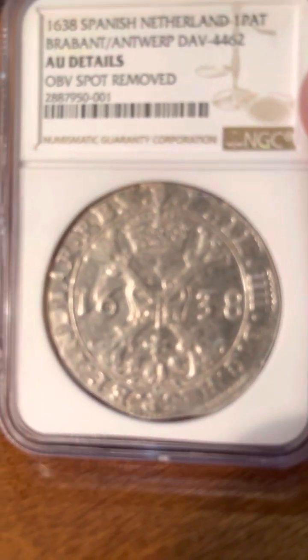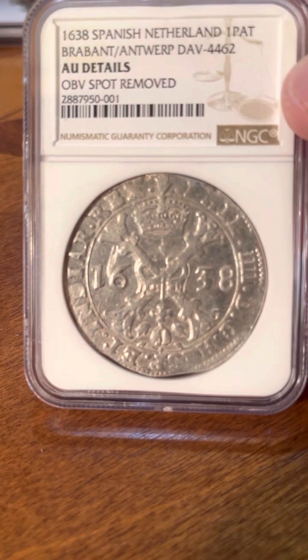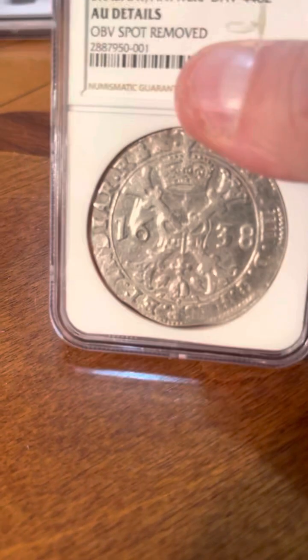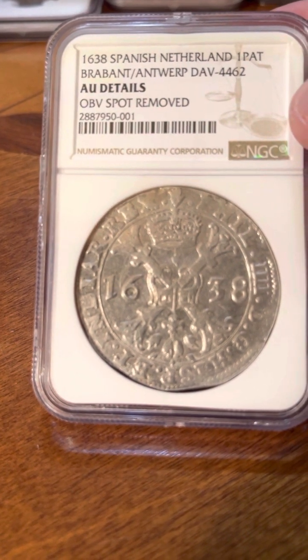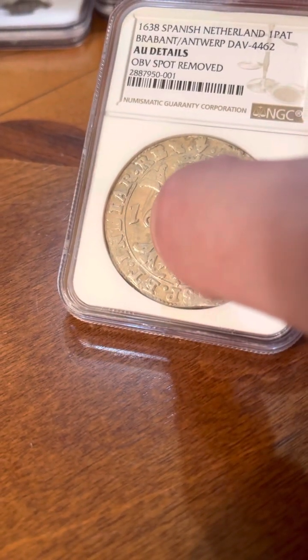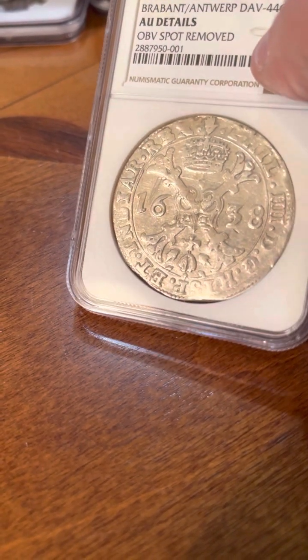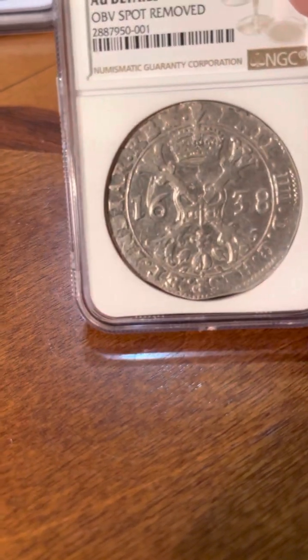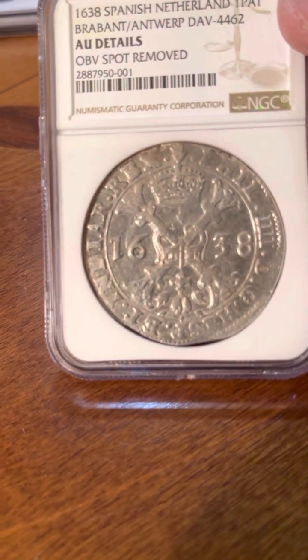I think we've got about 10 coins. The first one I took a shot at — I bought this on a Facebook group bidding and I just really liked it. It's a Spanish Netherlands 1638, one pat. But it got AU details, spot removed, and in the right light you can really see it right there. A little bit disappointed, but still a really cool coin. Just unfortunate.